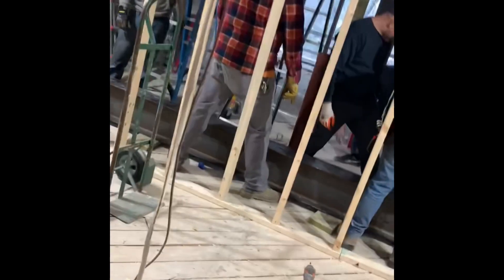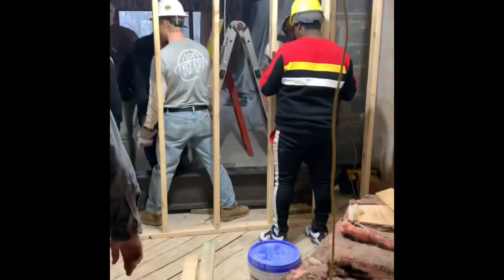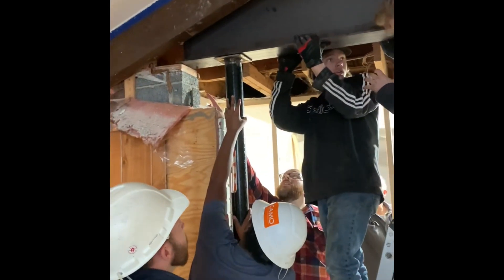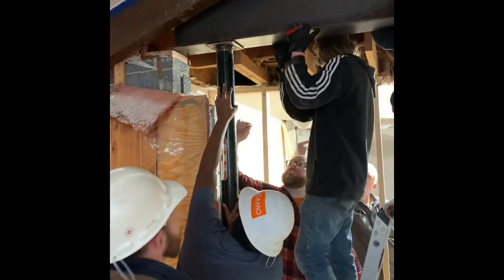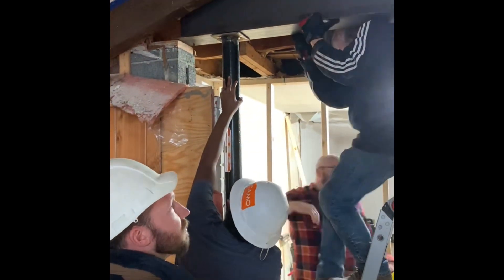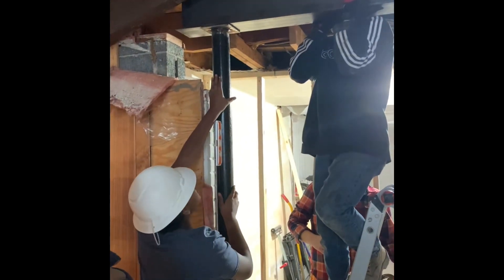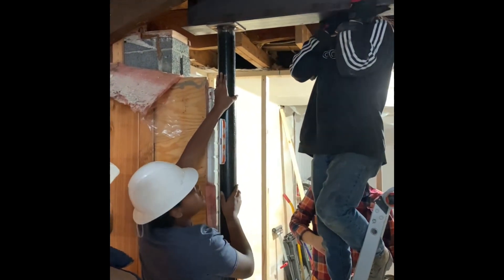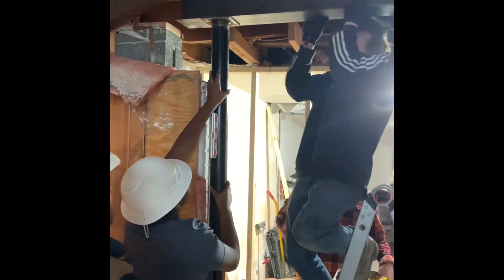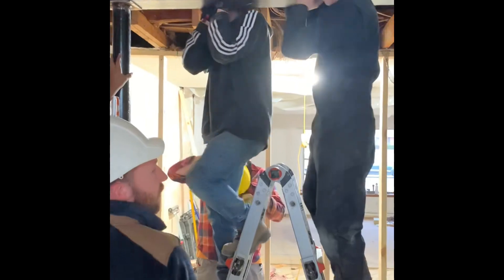We made sure it was level, made sure everything was plumb with the two legs on either side, and then tack welded it to finish. Here you can see our crew deciding how we're going to get this thing up, and here we've got it in place. We had to lift it up and adjust the post to make sure it was plumb, and then after that we added our framing around it to receive the drywall and finish the whole thing up.